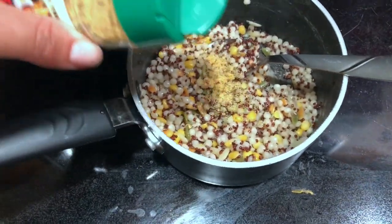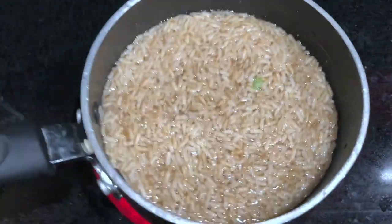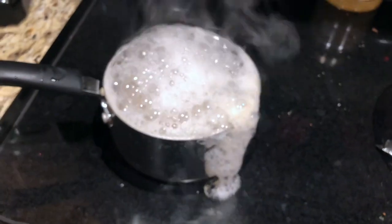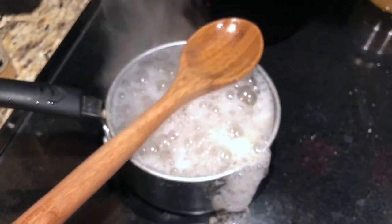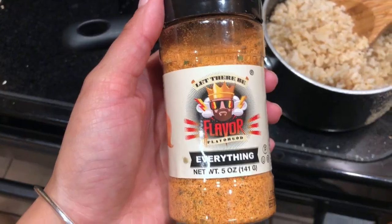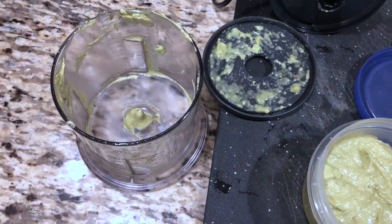Next we're gonna make our rice. I just use the leftover harvest grain blend from Trader Joe's as well as some brown rice. Don't let the pan overflow — I saw somewhere that if you put a wooden spoon over the top it doesn't overflow, but I usually only remember that once it's already overflowing. Once the rice is done, just season it however you like. I use two different kinds here just to switch it up for flavor.